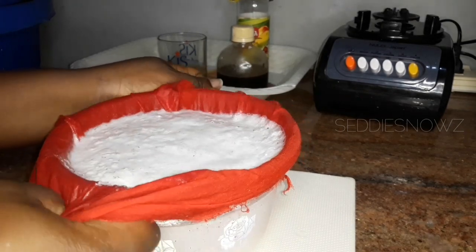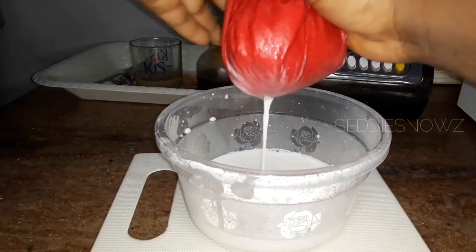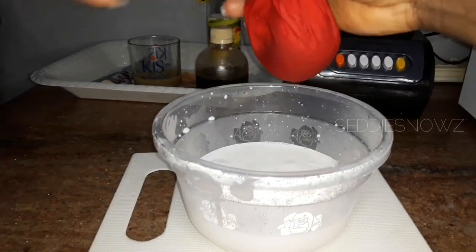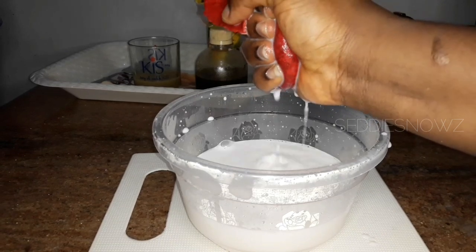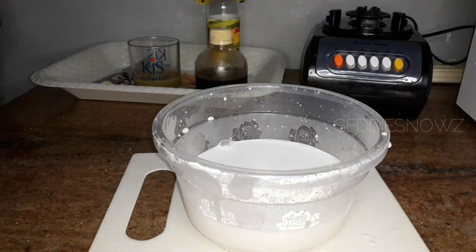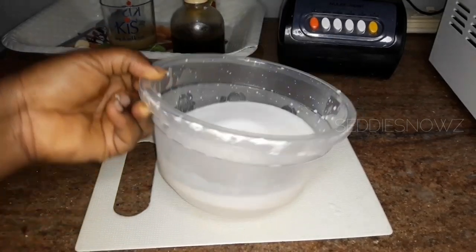As you sieve this, just press the remaining solids as much as possible to get maximum liquid, then discard the coconut chaff. If you feel there's still some milk left in the chaff, you can repeat the process by pouring warm water in, blending and sieving again. If the milk is too thick, you can add some more water to reduce the thickness. This is the quantity of milk I got from the coconut — it was even more than I expected.